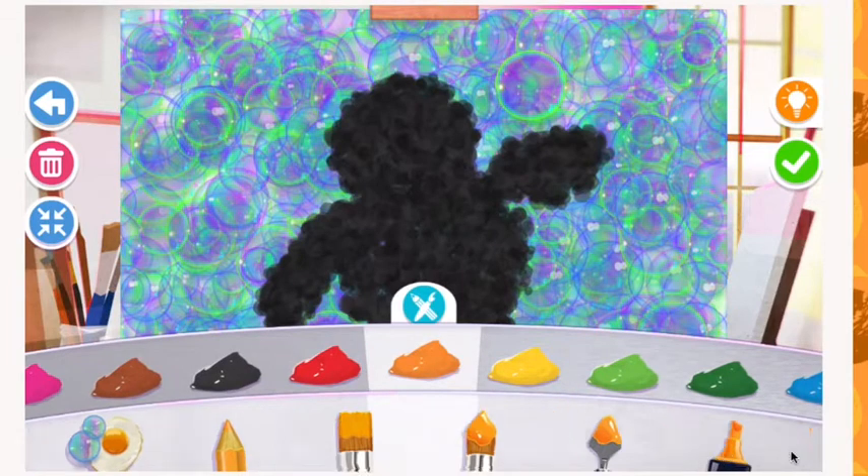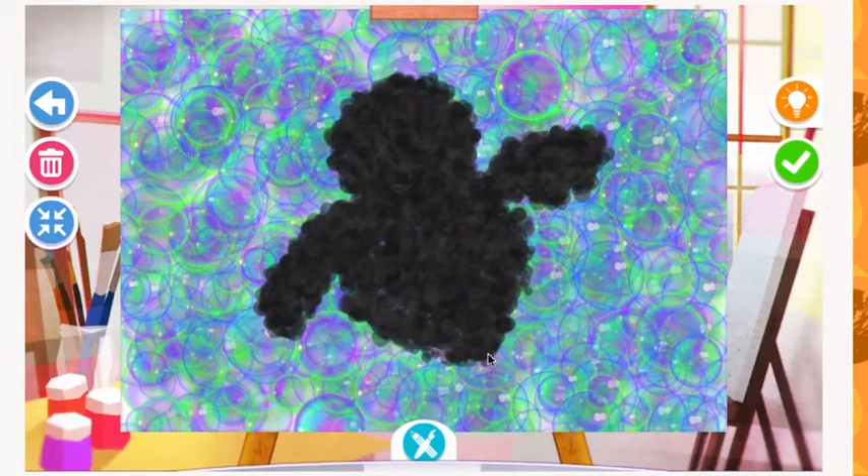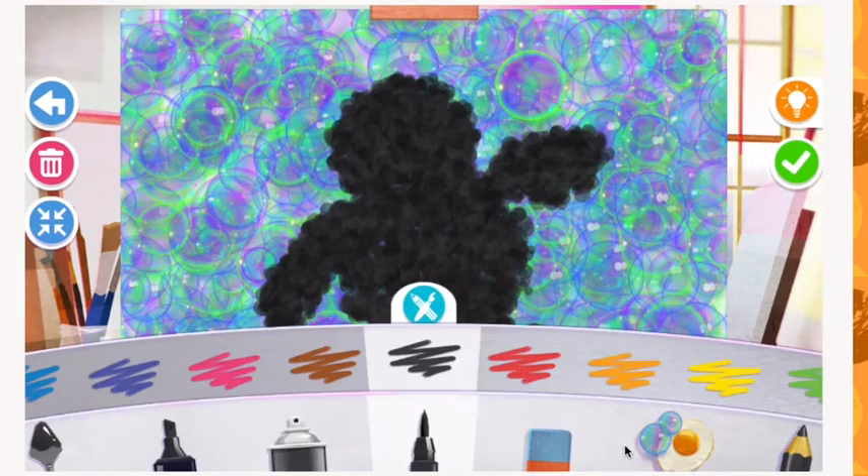I am going to use the orange marker to draw the shape of his feet. I'm going to fill that in nice and solid — do the same for both feet of the penguin. Now I'm going to switch to some black and outline it to give it some nice definition.